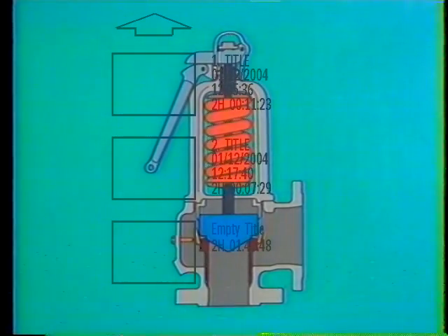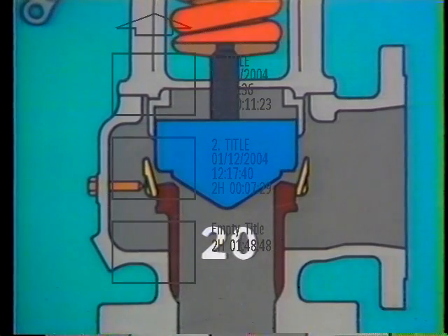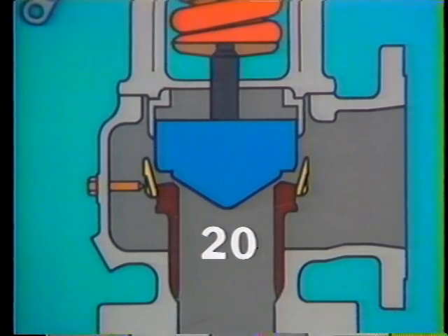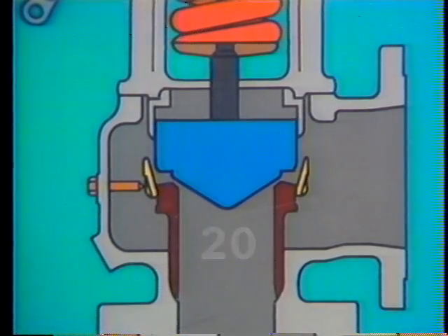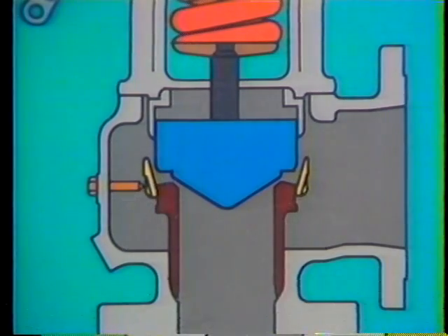Here's our safety valve. System pressure is normal now, and the valve is adjusted to open at 20 PSI. 20 PSI, then, is said to be the popping pressure of the valve — the pressure at which the valve will pop open. When system pressure reaches popping pressure, the disc rises off its seat, but it hasn't popped. Pressure hasn't had time to act on the lips of the disc. This condition, where the disc has lifted only slightly, is called simmering. Usually, simmering lasts only a split second until system pressure acts on the lips of the disc and the valve pops open.